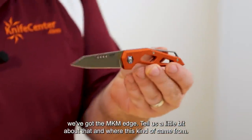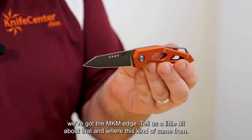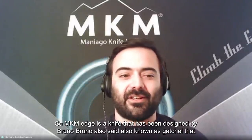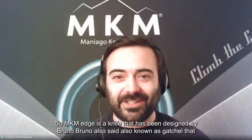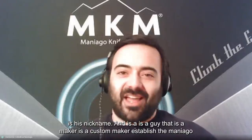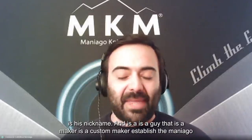So we've got the MKM Edge. Tell us a little bit about that and where it came from. The MKM Edge is a knife that has been designed by Bruno Bruno, also known as Gratiut — that is his nickname — and he's a custom maker.